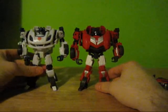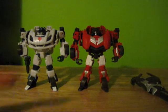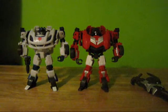I like what they tried. I like the weapon, but not for this guy. So I'll probably give it to somebody else, especially because I don't need a giant cannon hanging off the side of my vehicle mode.